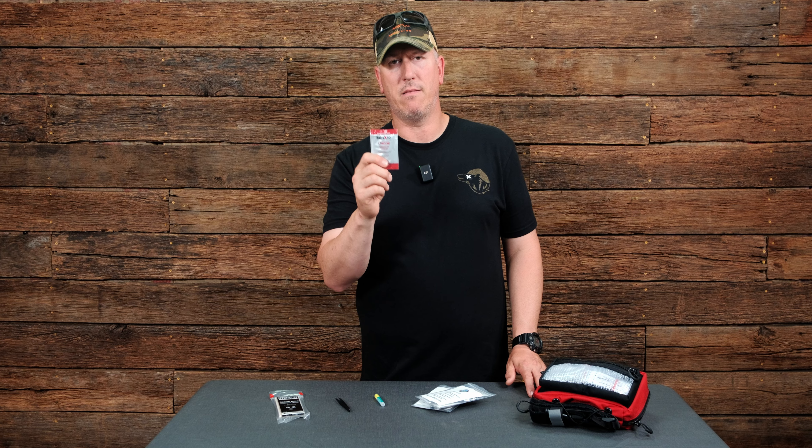Number four — I know we don't overlook meds, but sometimes we overlook the expiration dates. So next time before you go hit the trail or go on a trip, make sure you check the expiration dates of your meds.